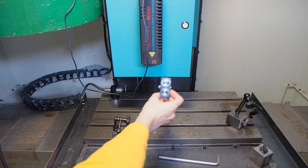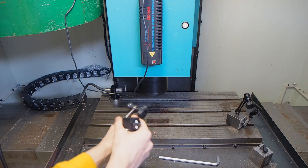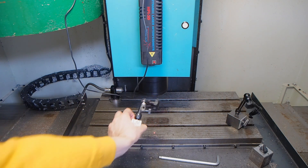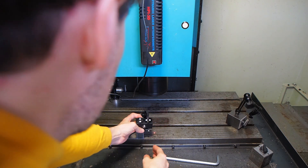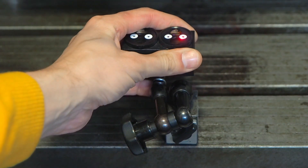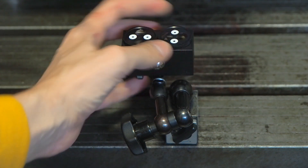Mount the angular reflector to the bracket and install it on the machine. The installation process is the same as for dynamics 3D measurements. Align roughly the laser beam so you can see the reflection in the second aperture. Then open the aperture rays.